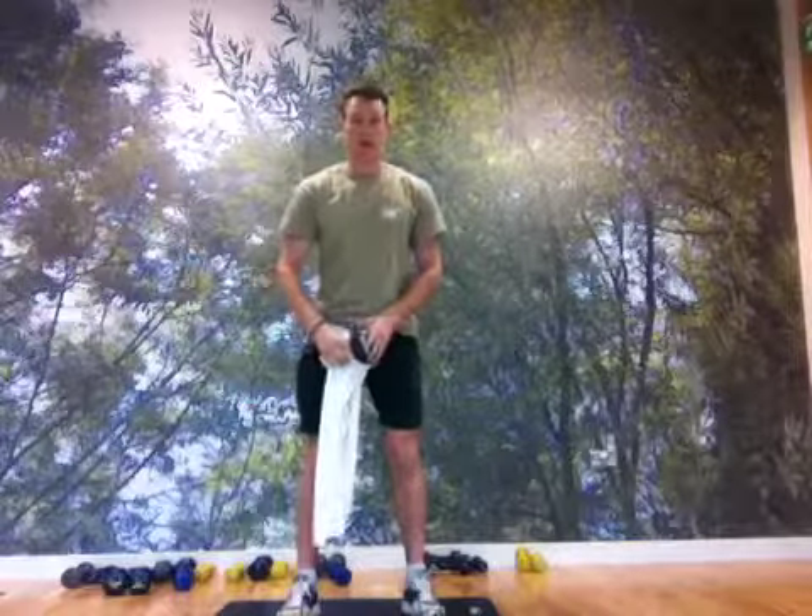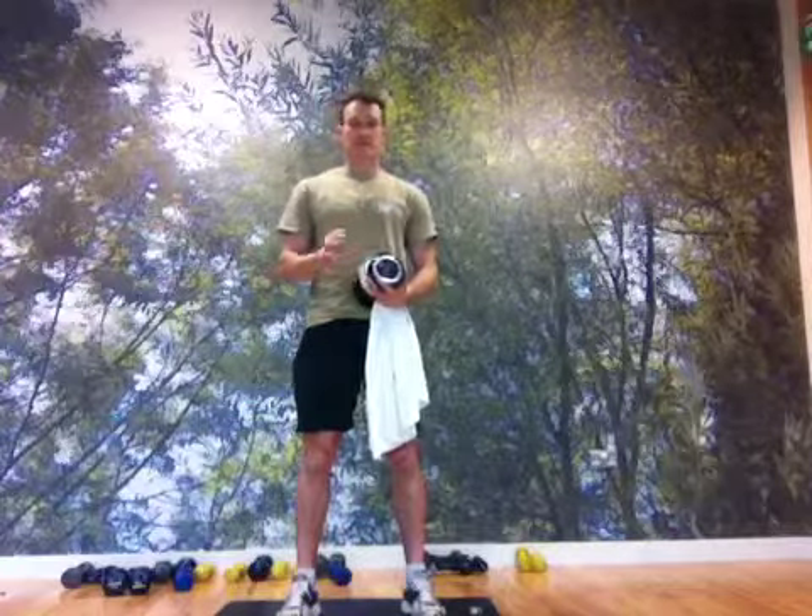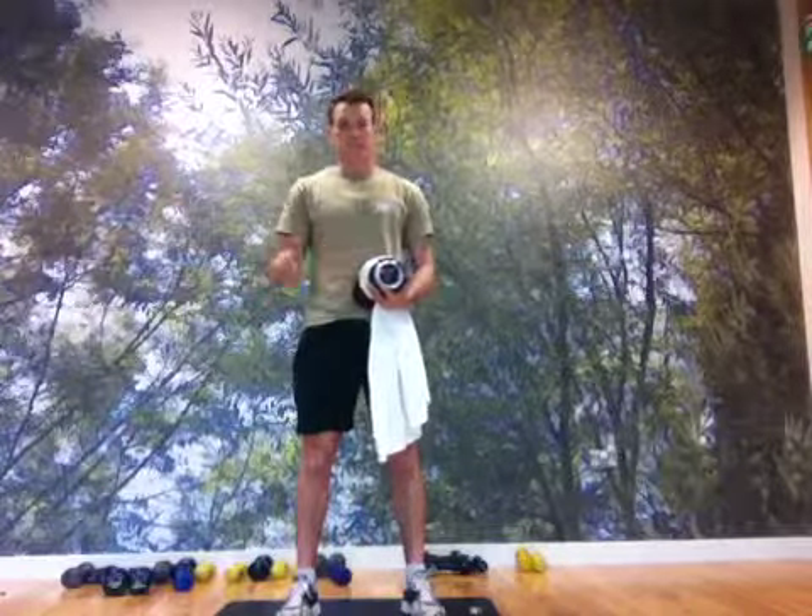For that one you won't need a heavy weight, so go four to six kilos, 10 to 15 repetitions, and obviously both sides.